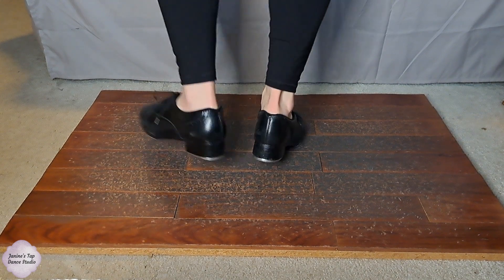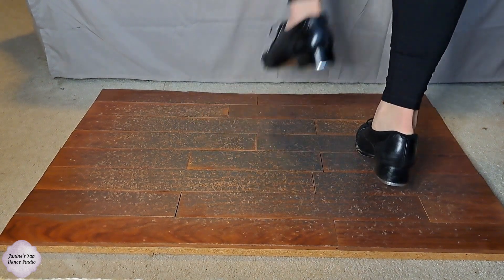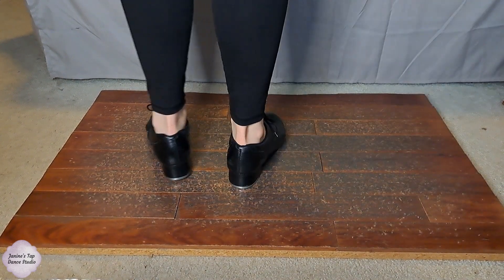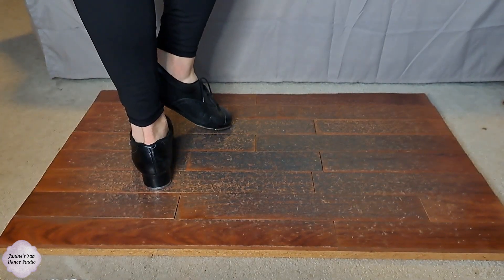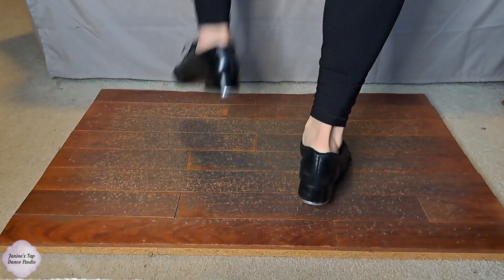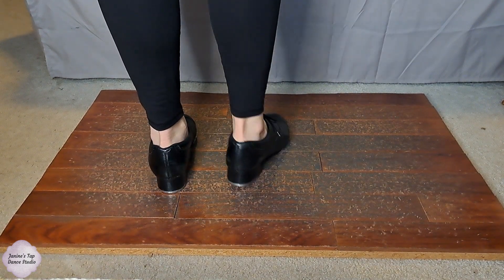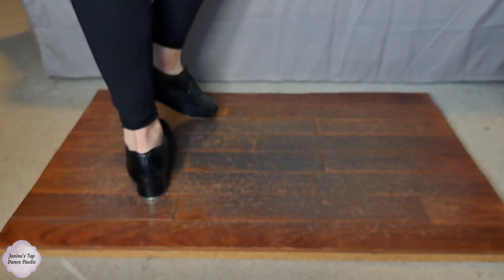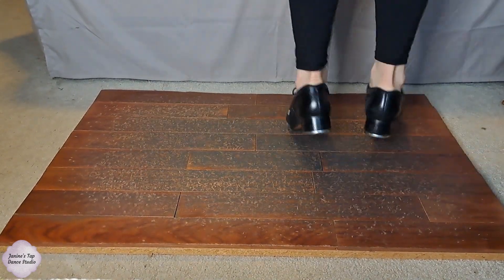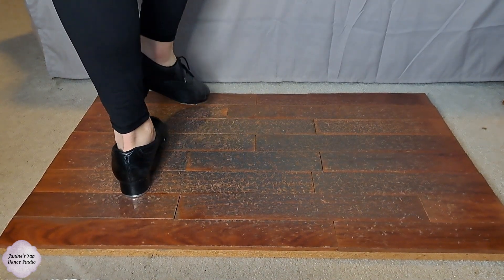So it's just Buffalo, flap ball change, Irish, double cramp roll. Starting on the right foot again: Buffalo, flap ball change, Irish crossing, double cramp roll. Let's give that another try and then do it a little bit faster, a couple of times in a row.